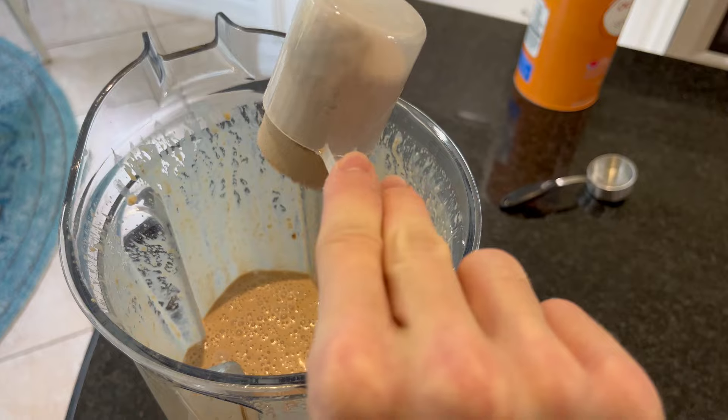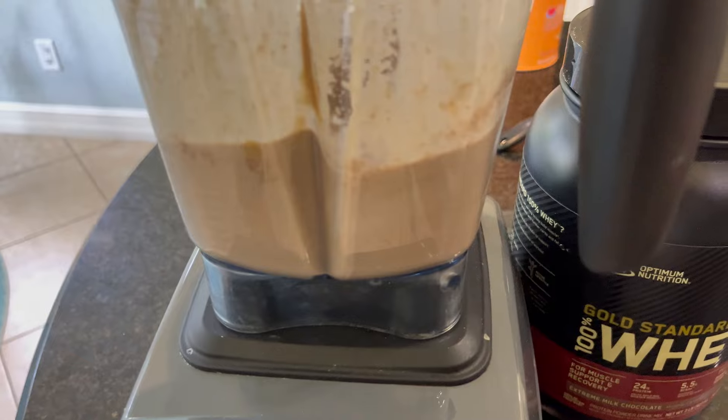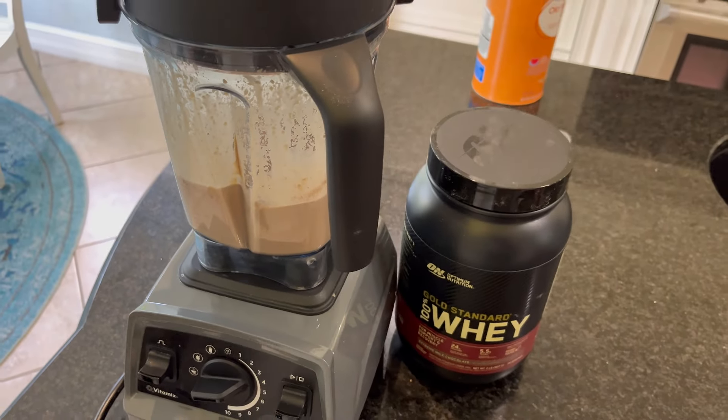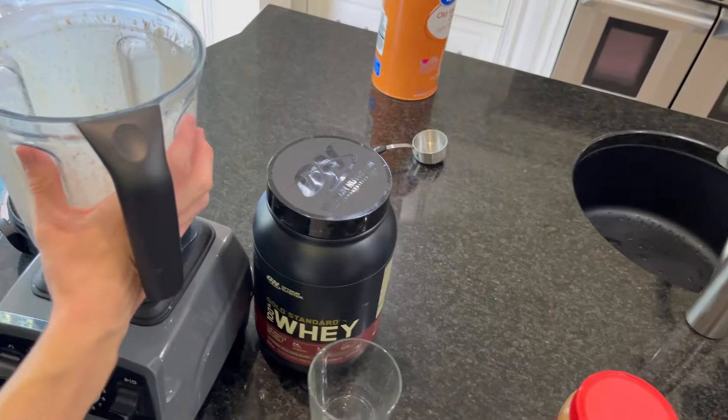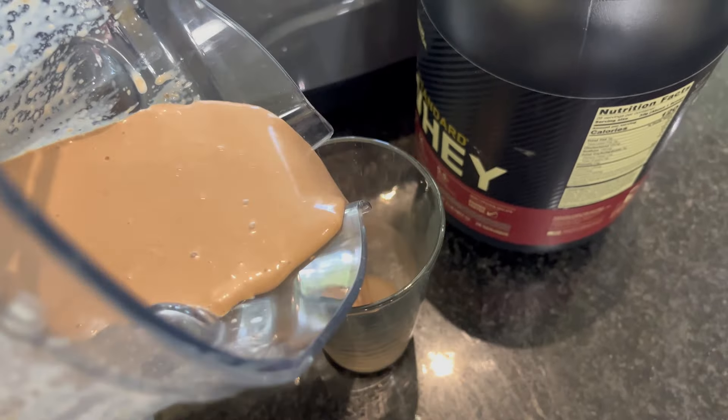So you just put a scoop of that in there and finish mixing it up. My teenage sons love this because they both work out and they're trying to gain weight and gain muscle. This really helps support their goals, so they love this protein powder and highly recommend it.